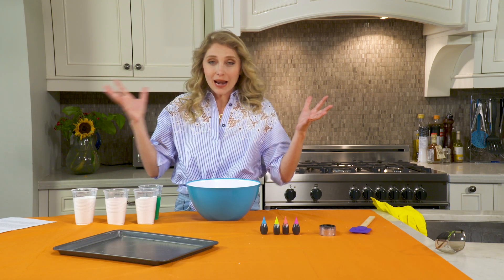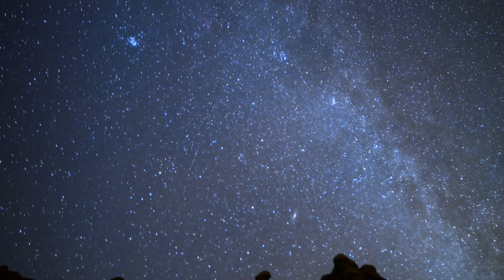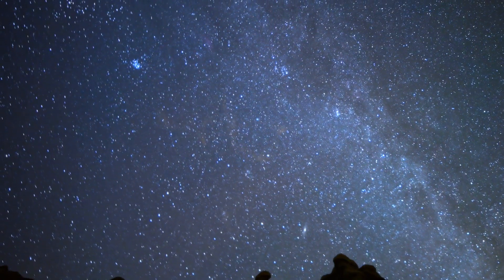So when a meteor is going through our atmosphere, it actually burns up, and to us it's a shooting star. How sweet!